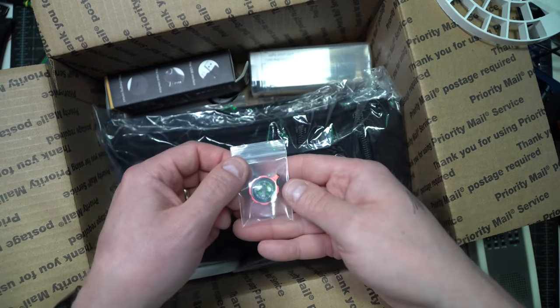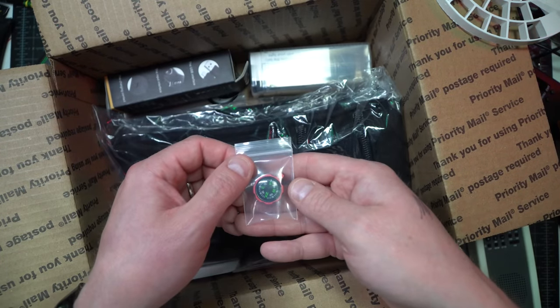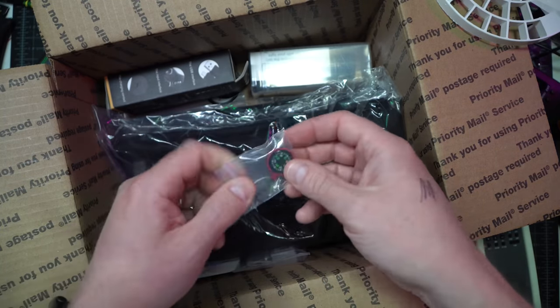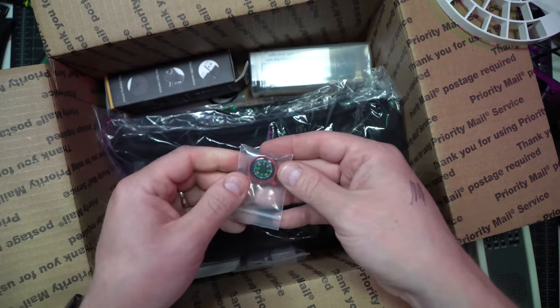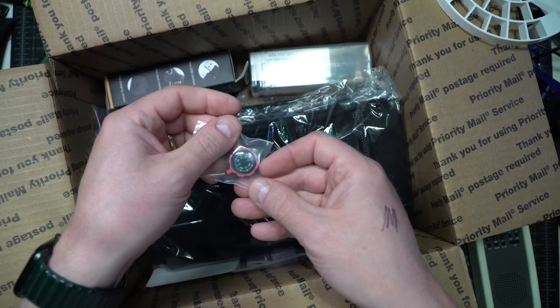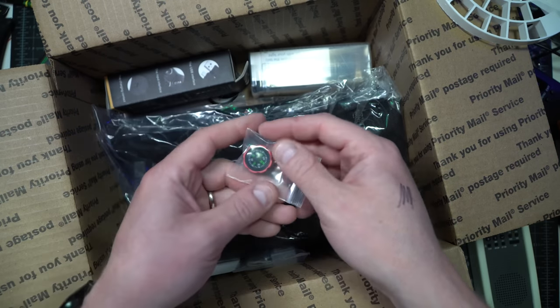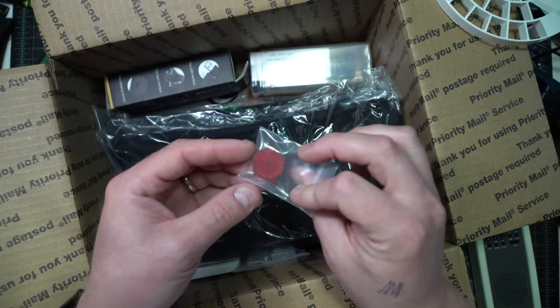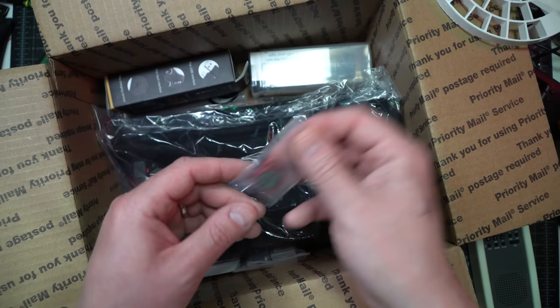A tiny compass that is definitely pointing north correctly — so already good. Let me see these bubble compasses; they're sometimes kind of hit and miss. Pretty good — hey, that's doing really well. I may have to keep this one.